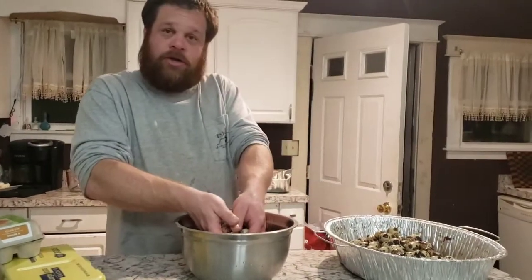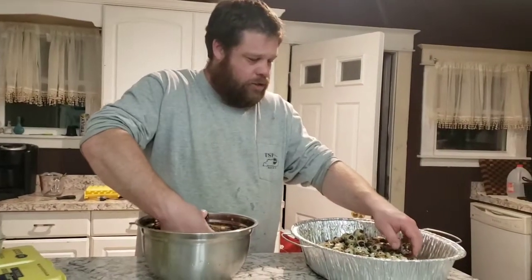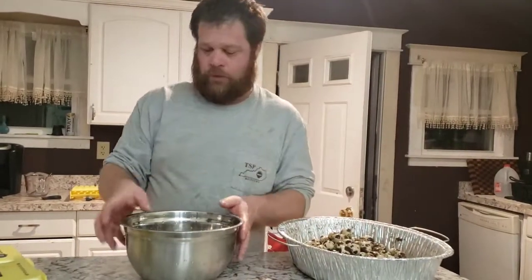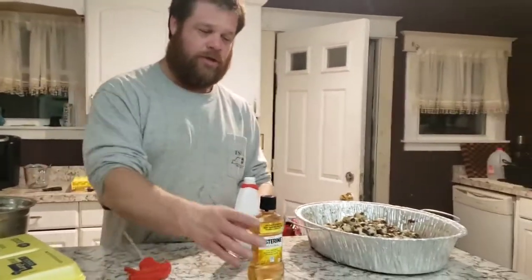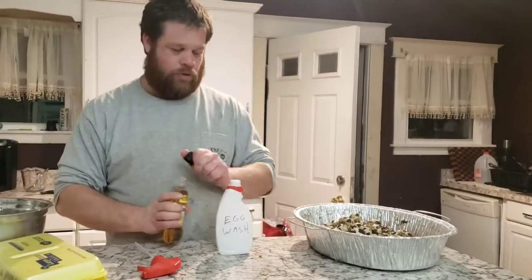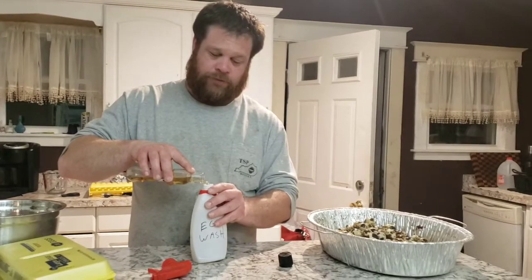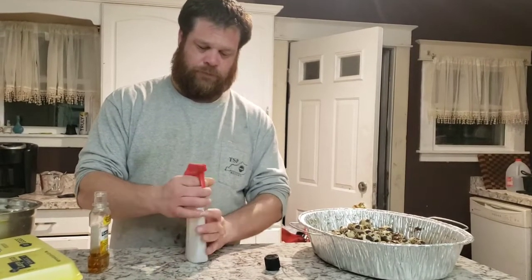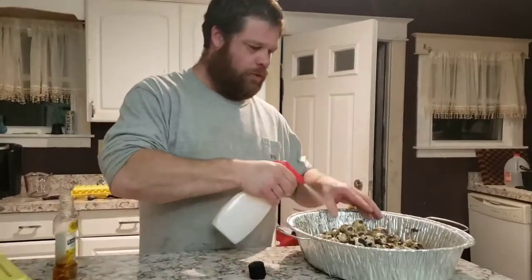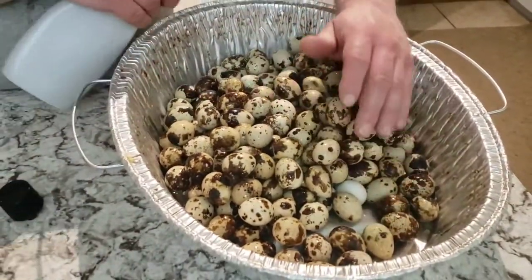Now that we've got our eggs float-tested — we came across two bad ones in this pan — we're going to mix a disinfectant. What we use is original Listerine Gold mixed about half-and-half with water. I've already got some water in the bottle in preparation for the video, so we're just going to pour this in there, top it off, and shake it.